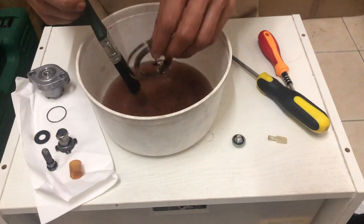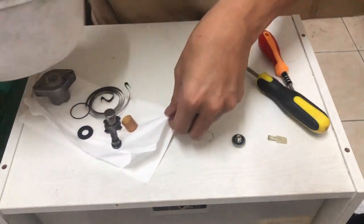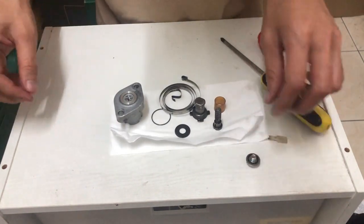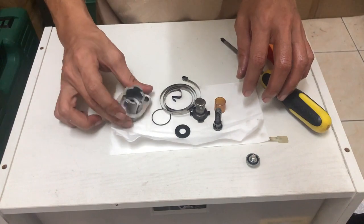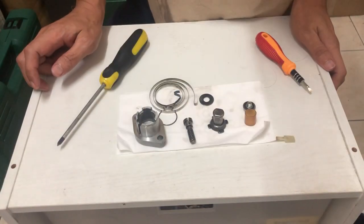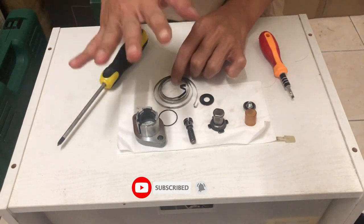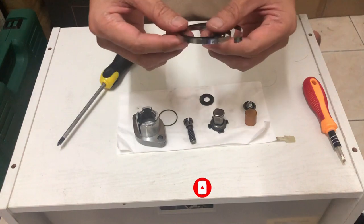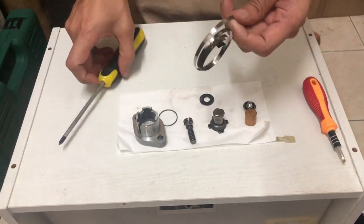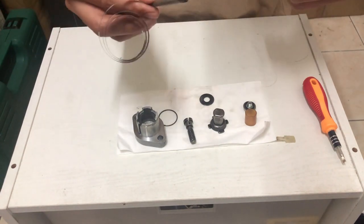Ok guys, aku dah siap bersihkan dia punya bahagian ni. Aku keringkan dulu buat sementara. Ok, part ni dah kering. So sebelum kita masukkan, aku akan straightkan balik dia punya spring ni. Nak straightkan balik, kita ambil screwdriver yang curve dan kita arahkan dia lawan arah.